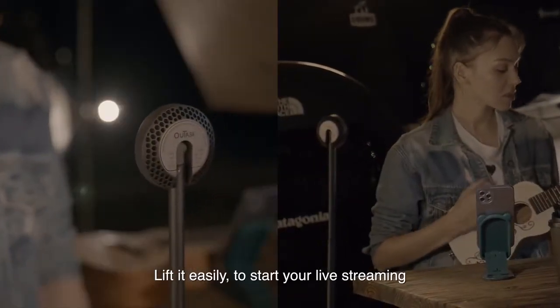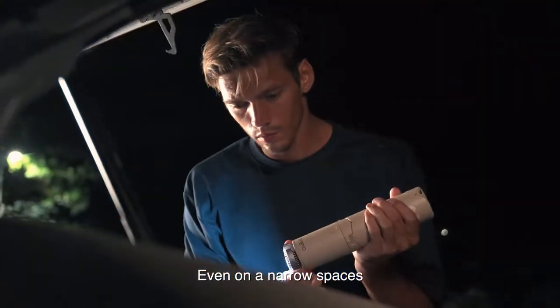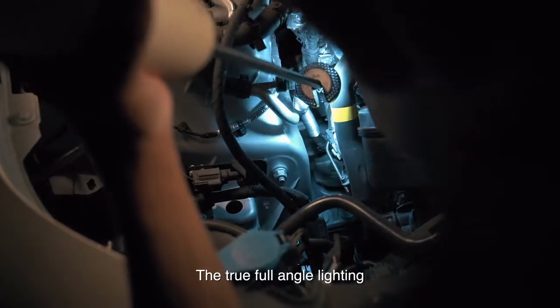Extend it easily to start your live streaming. Light up your tent, even in a narrow space. The true full-angle lighting.